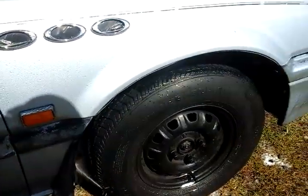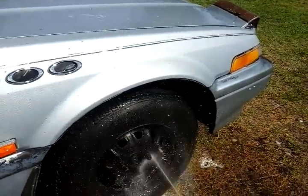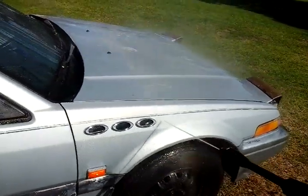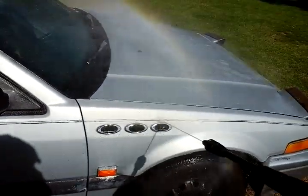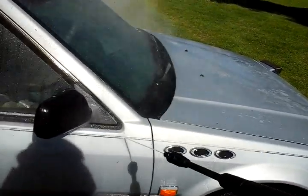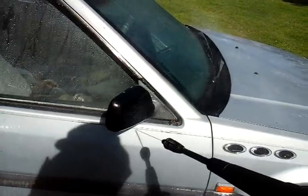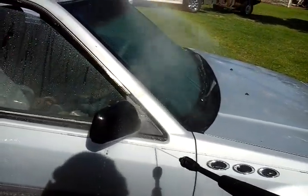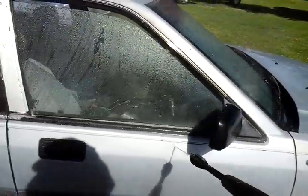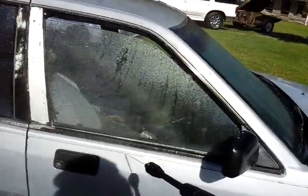It's about to take the paint off the wheel well under here — bouncing back on me. Takes that pinstripe right off. I want to share that with you guys.